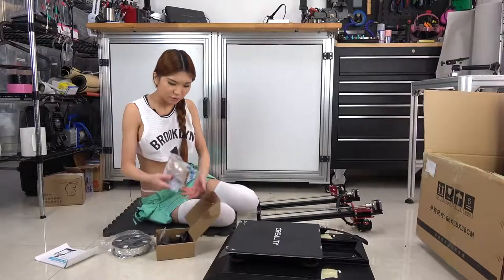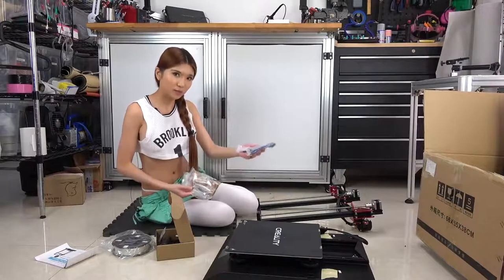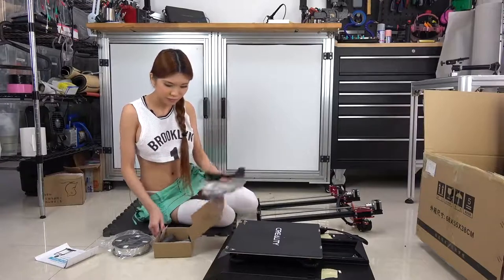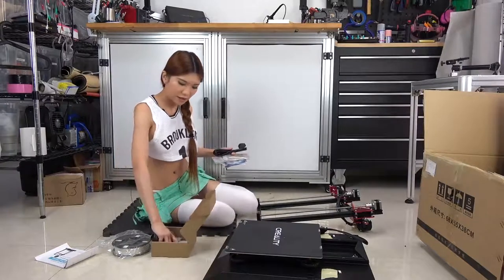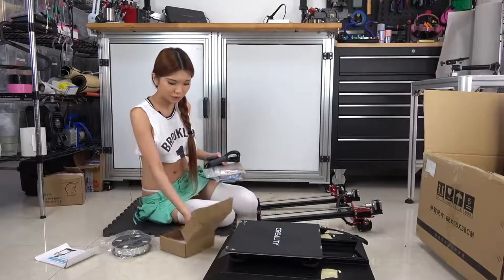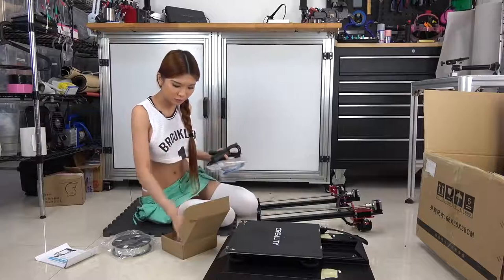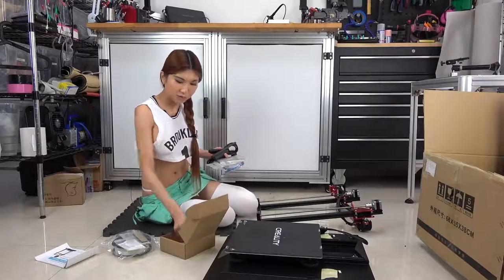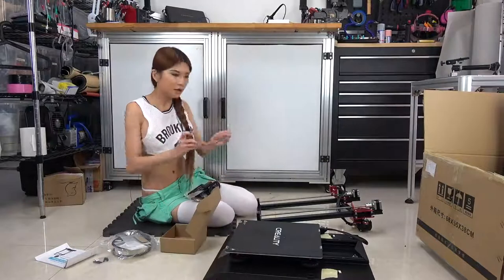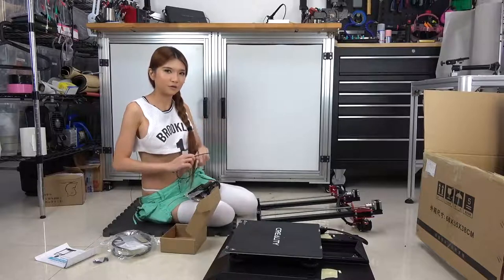As usual there are some tools in here: a USB cable, power cable, spatula, spool holder. Some screws we need to attach these two pieces. And this one looks like a really good PTFE tubing. So let's get started.